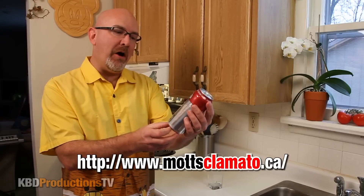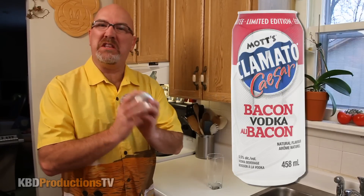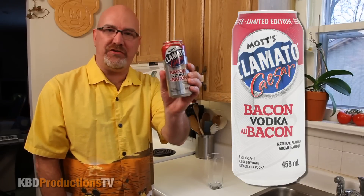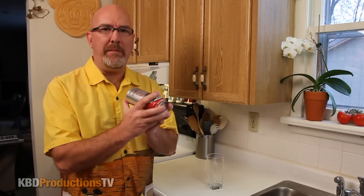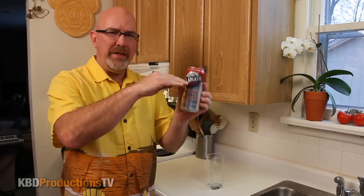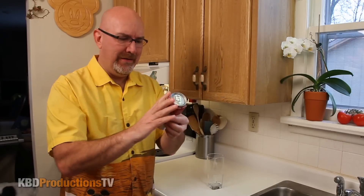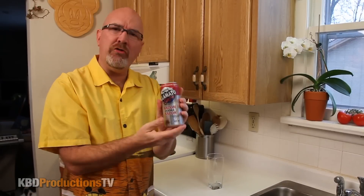If you don't know anything about Mott's Clamato, it's basically like tomato juice with clams in it. And then they added bacon to make it extra special. I had one of these about a month and a half, two months ago. It's a non-carbonated drink, and if you don't shake it, all the clam bits go to the bottom and sit there. So you got to shake it like a Polaroid picture.